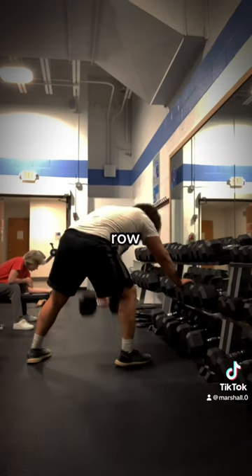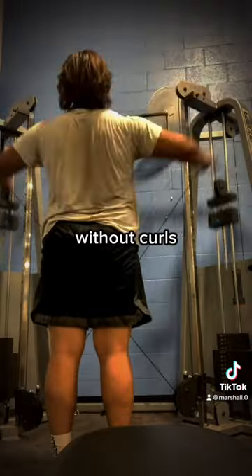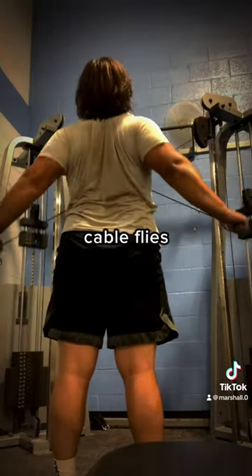The single arm dumbbell row — I always feel a great stretch. Y'all already know back day wouldn't be complete without curls. And then I finished off the workout with both high and low reverse cable flies.